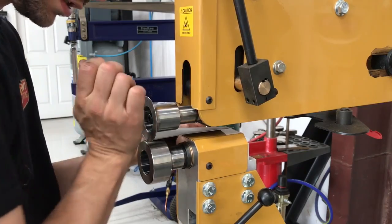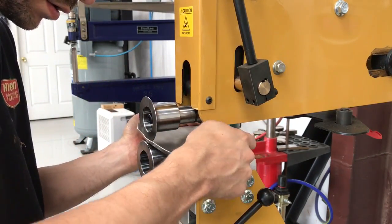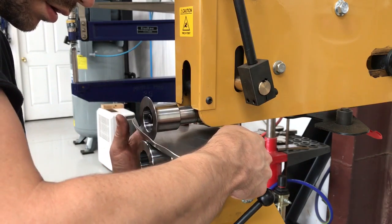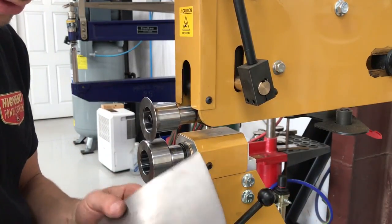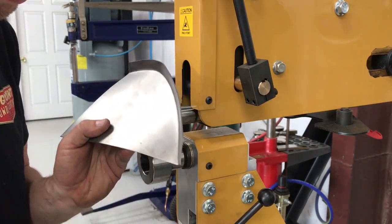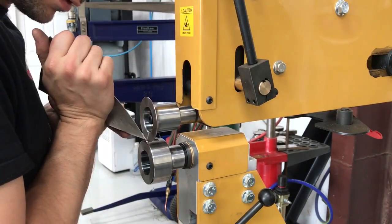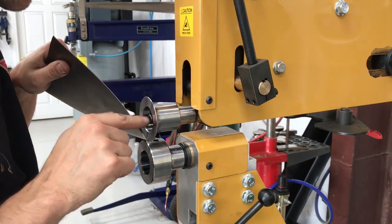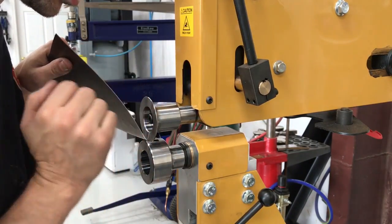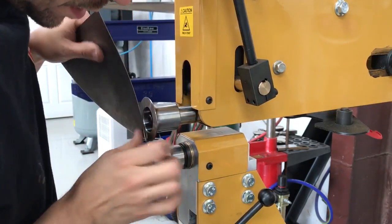We're going to straighten out that radius a little bit more — it'll make for a nice crisp flange. See how crisp that is now? Now these dies that Hammerfab designed — notice they're flush. It makes the bolt recess down in there so that you can tip your panel all the way up.